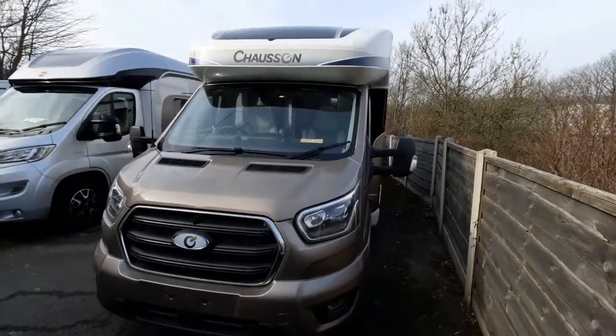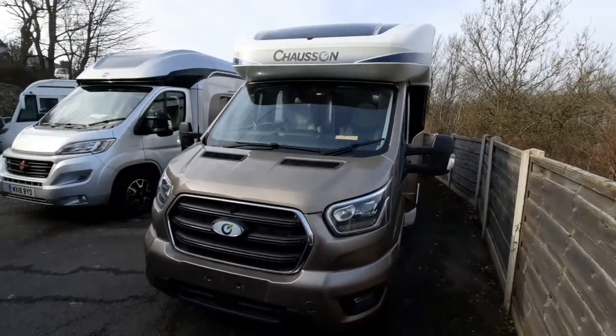Today we're going to do the handover video on the Chasson Premium 640. We're going to start on the outside and then move on to the inside.